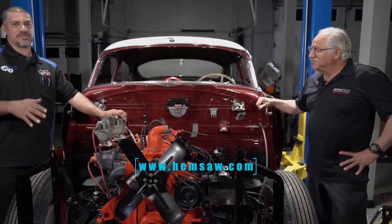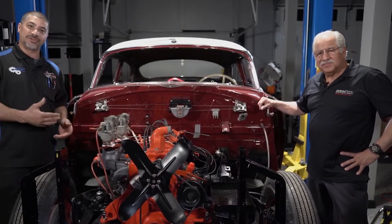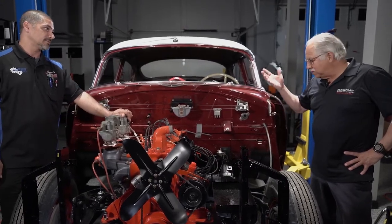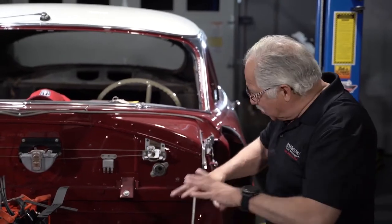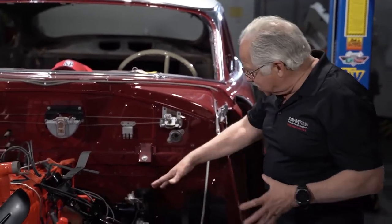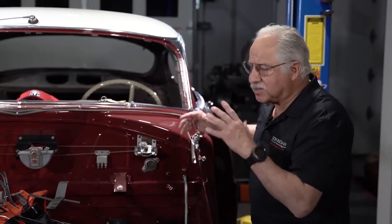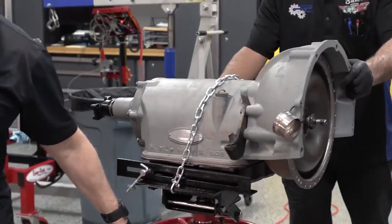Anytime you guys are building a hot rod like this, if there is the option of doing this job with the front end off, it's gonna make it so much easier. I've spent years leaning over cars trying not to scratch them up, trying to get to stuff underneath. This way we can get to everything we need — it's simple, it's fast. Let's move on to the transmission, get that buttoned up with the drive shafts in, and continue with the fuel system.